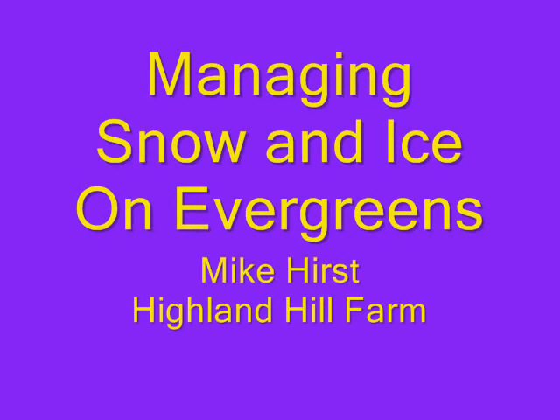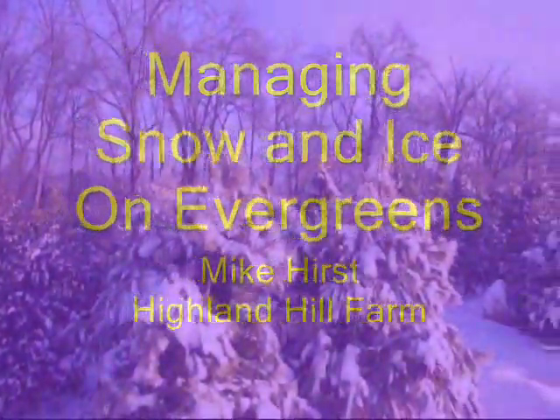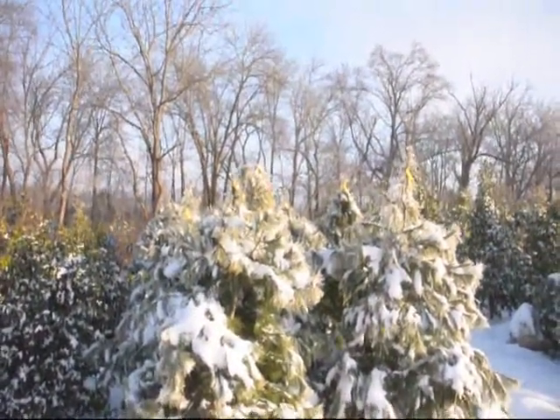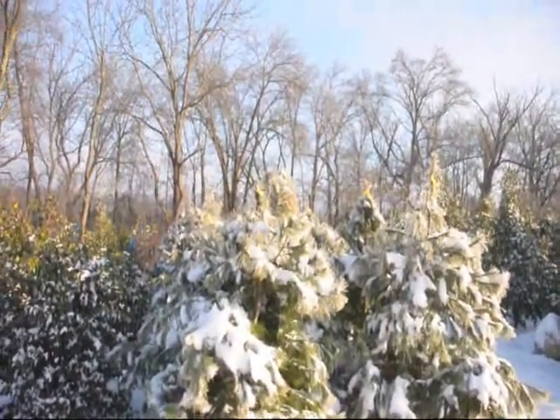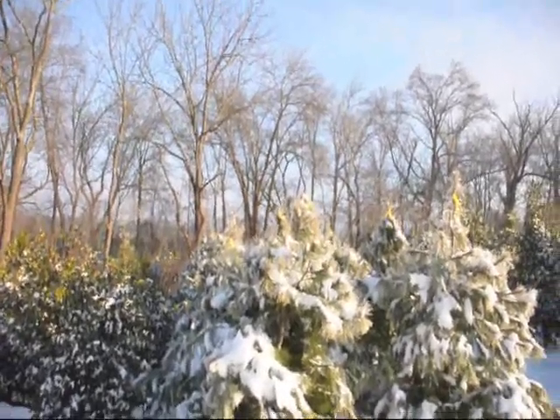Managing snow and ice on evergreens. In the picture here we have green giants in snow. Many people have a concept of arborvitaes splitting in snow, but if you manage your tree correctly, that ice damage will not occur.